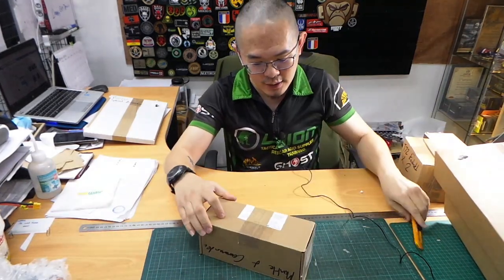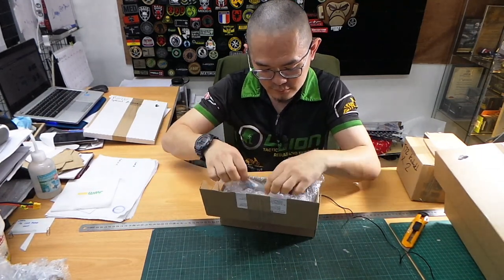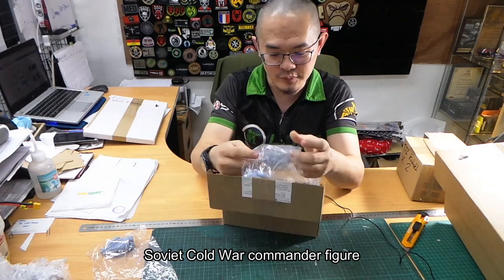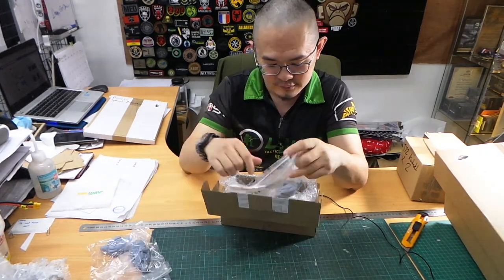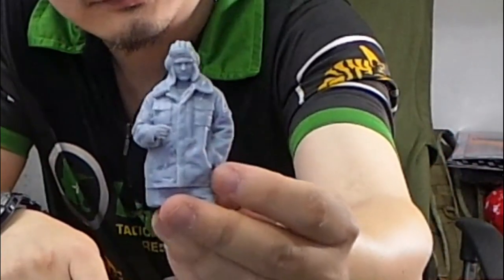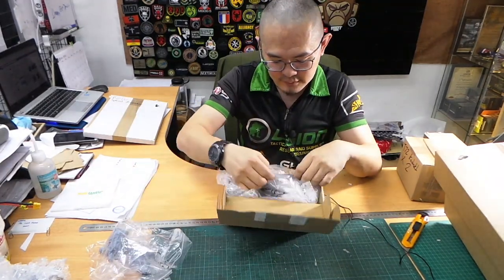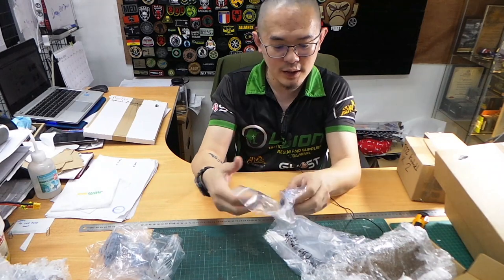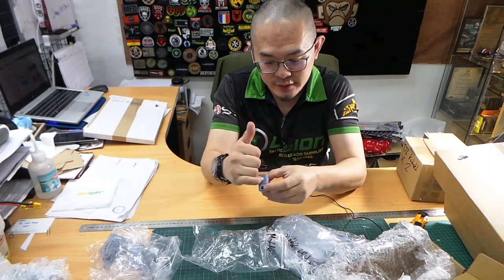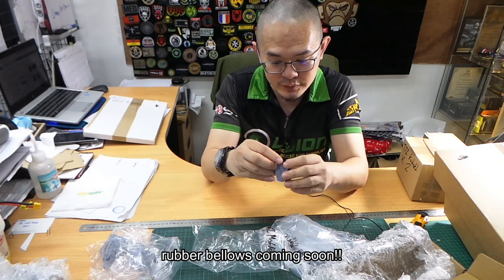Over here is the Challenger Mantlet. We've got the Soviet figures — Soviet commanders — a few of these. And here is the Challenger Mantlet, which saves you the trouble of cutting it open and cutting off the bellows. We'll be supplying very nice rubber bellows very shortly.